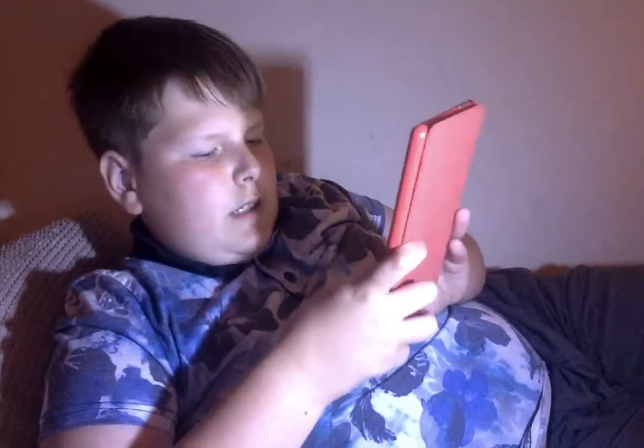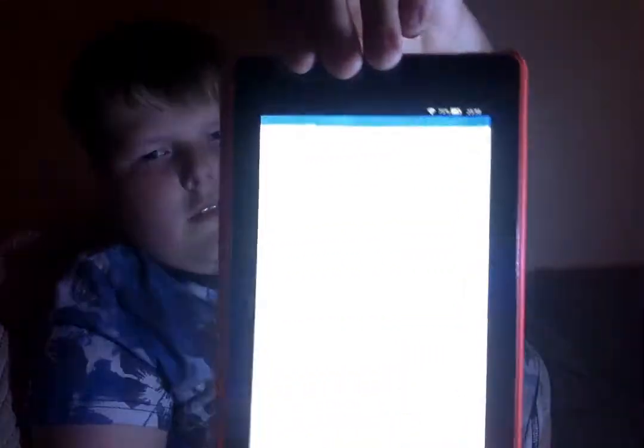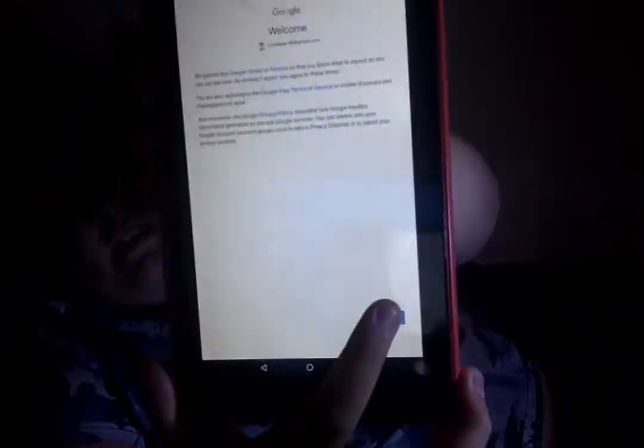Now beware — this might crash during the sign-in because it wants to update. It may not, it may do — I had it happen once. It will always do it when you get to the password stage. It's now telling me to enter my password, so I'm going to do that. I'm now going to hit Next. You heard my phone vibrate because I have 2FA enabled — two-factor authentication. You cannot hack into my account. I recommend you enable two-factor authentication. You can get the Gmail app on your phone — it is really good. Just hit 'I agree.'